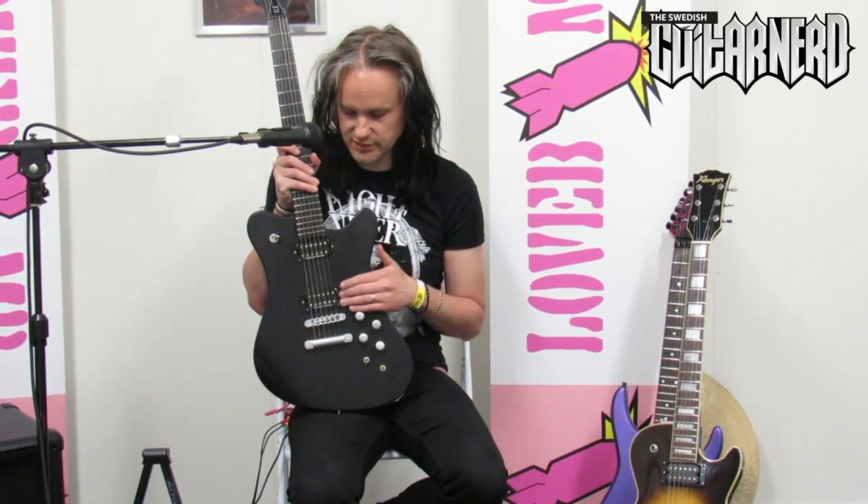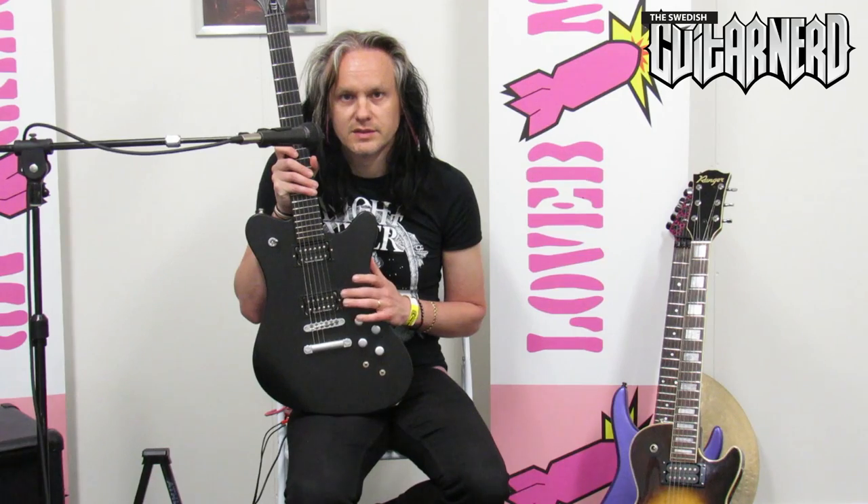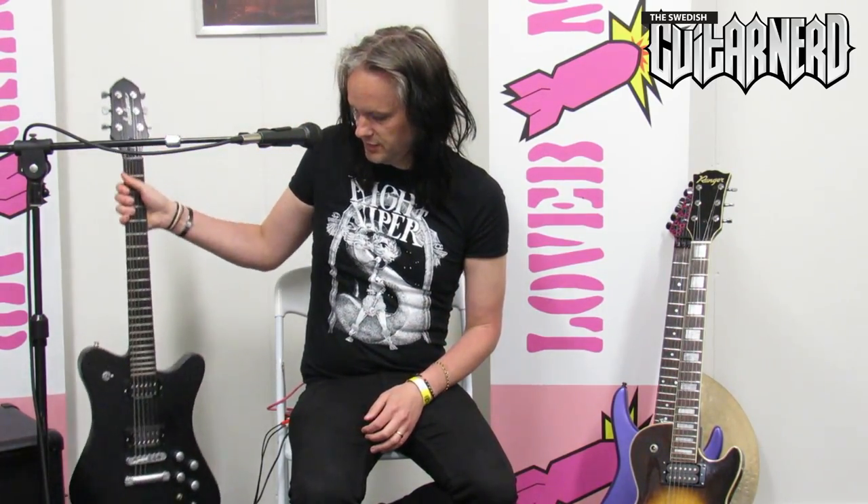Hey, this is the Swedish Ketanad and today I'm gonna do a comparison. It will be pickups, and specifically humbucker pickups. So what do we have today? It's gonna be this one - the Jackson Dominion, and it has a Seymour Duncan 59. I will only do the bridge pickups, you'll notice later why. It's an Alnico 5 magnet in that pickup and it's kind of low output, trying to mimic classic Gibson pickups from the 50s, hence the name.